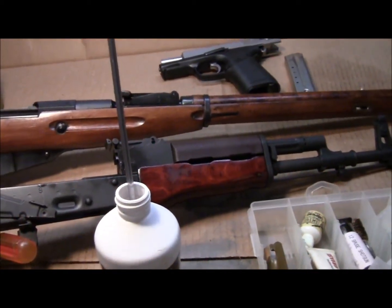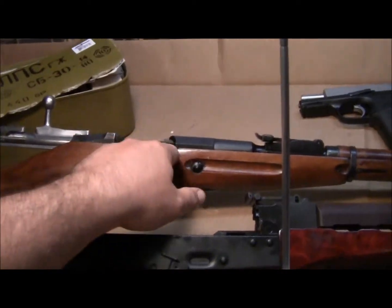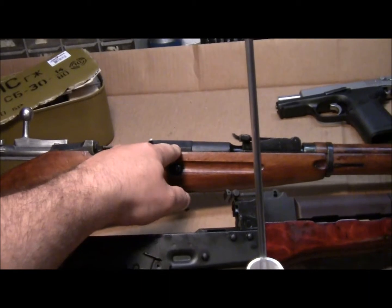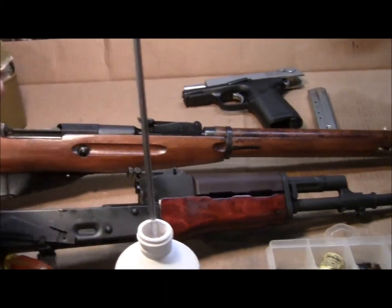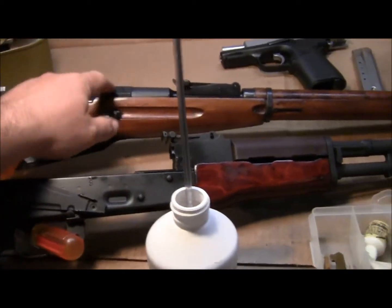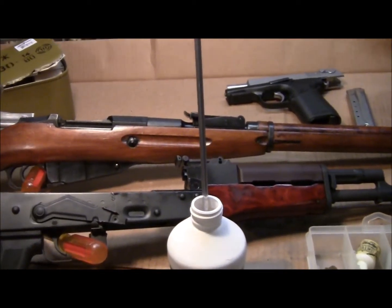The thing I've noticed with corrosive ammo is as long as you get the barrel clean, that's good enough. You don't always have to take the gas block off and all that. You just get the barrel clean — that's where the rifling's at, that's where the corrosive ammo can hurt. The Mosins, I believe, have a chrome-lined barrel anyway, but this one is from 1926, so I just kind of want to make sure I clean it up good.